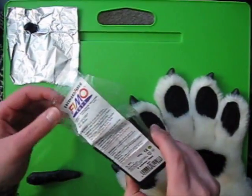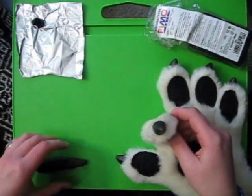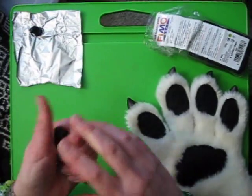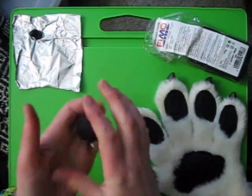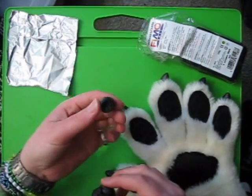Here is some Fimo clay. I'm going to be making some claws today. Here's some claws on a pair of paws that I've already made. I've got a small piece of Fimo clay that I've needed to start the claws, to make a little shape just like this.